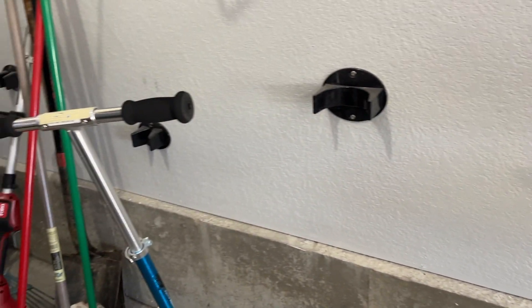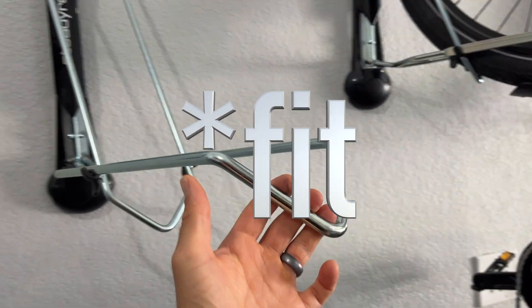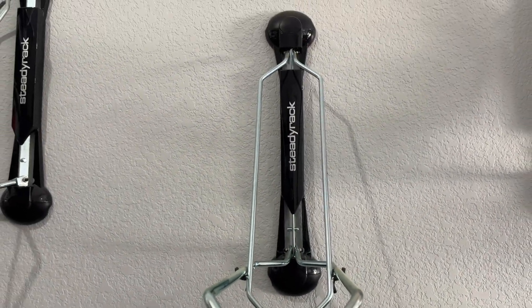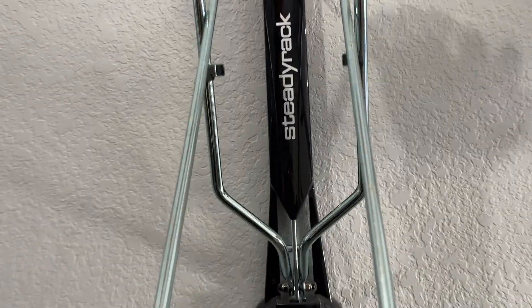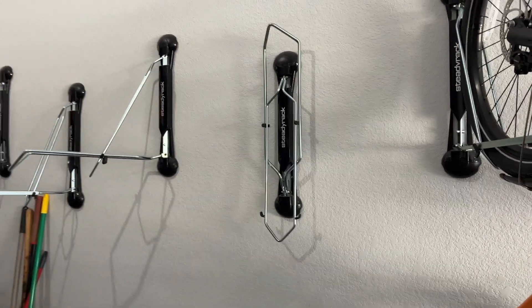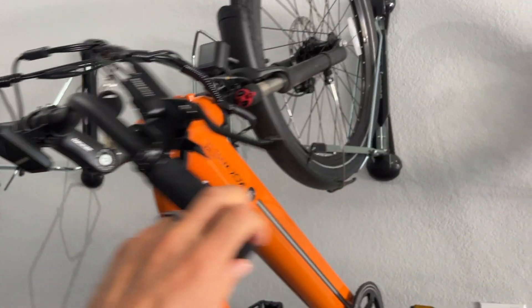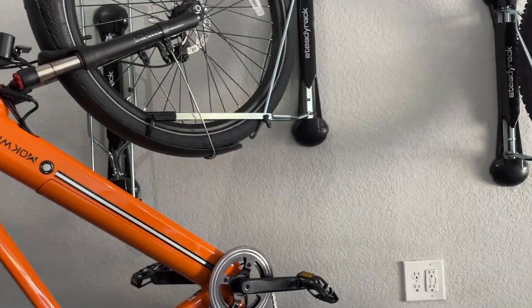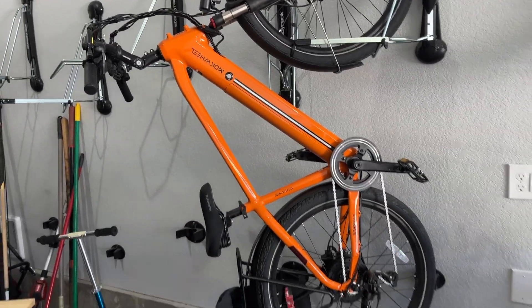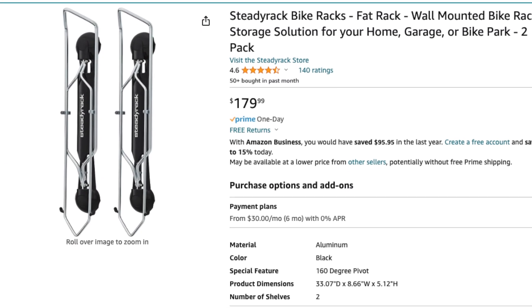They also have fat tire versions of the steady rack, but that bar is too thick to support a fender — that's why in most fat tire e-bike reviews you won't see a front fender, because it can't be stored. The racks fold flat and swivel, which makes it super nice. You can stagger these like you see here in my garage. By far, these are the best wall-hanging bike solutions — click my Amazon affiliate link right below the like button.